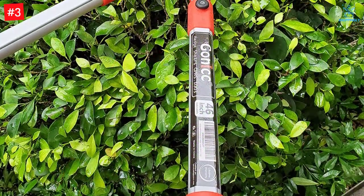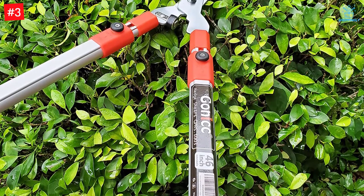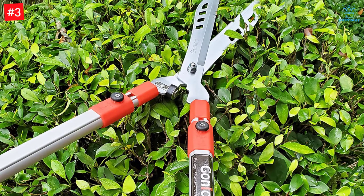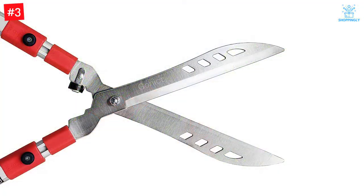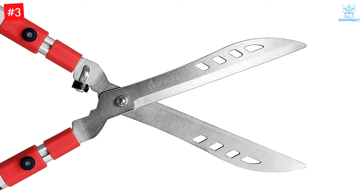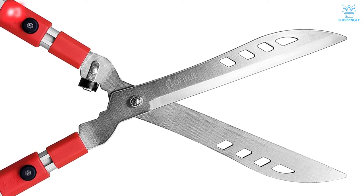This hedge trimmer is the ideal tool for trimming and shaping your shrubs and decorative plants. Reach any shrub far and high — the overall length in closed position is 33 inches, and in extended mode is 46 inches. Made of aluminum alloy and rubber, the non-slip handle features an ergonomic design making it more stable, durable, and comfortable during garden work.